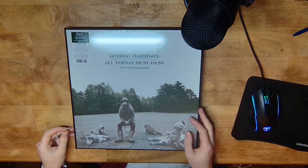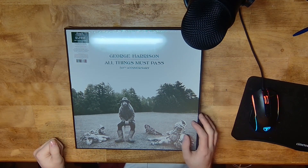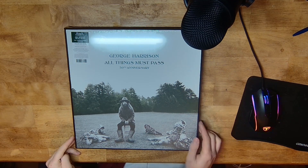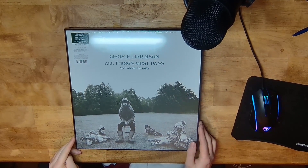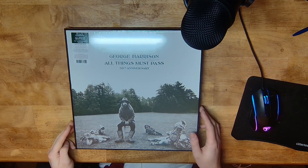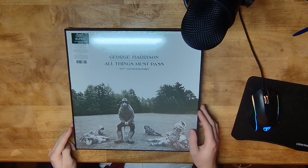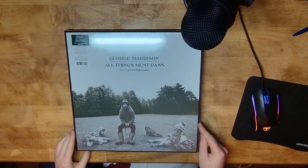Hello, Orbis here and welcome to my unboxing of All Things Must Pass by George Harrison, the 50th anniversary version vinyl set which came out a couple years ago and I just got it yesterday. I thought it'd be fun to record an unboxing video. I'll decide whether to actually upload it once I've recorded it — if it's completely terrible then I won't upload it, or maybe I will, I don't know.